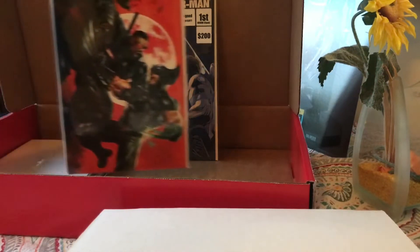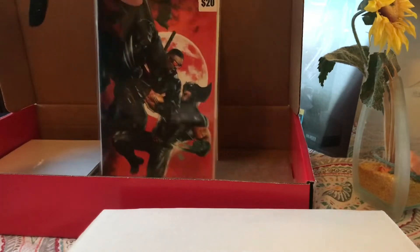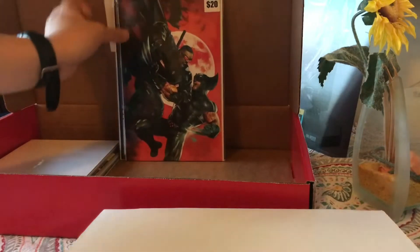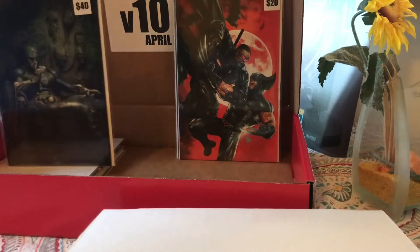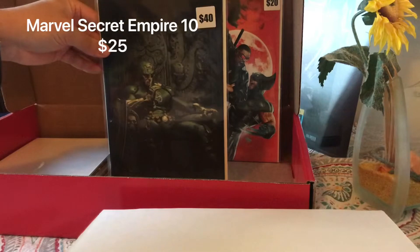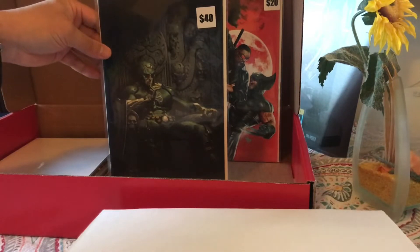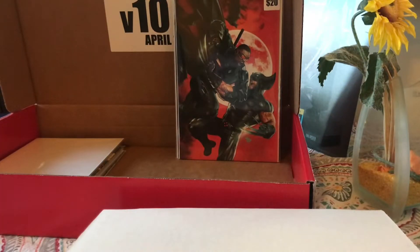Next up: Blade versus Wolverine, sticker price of $20. Next — I don't know what that one is, $40 sticker price. Looks like a Hydra symbol right there. Is that Captain America? Looks like a Captain America but Hydra version. Let me check — Marvel number 10?